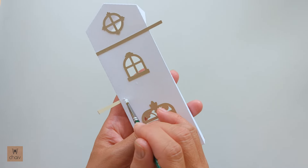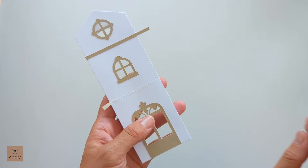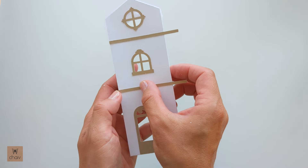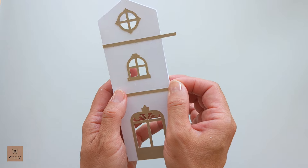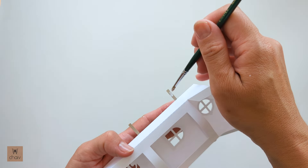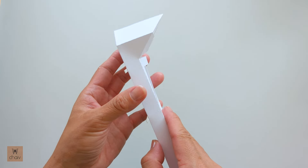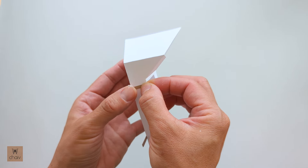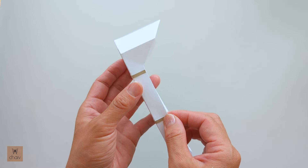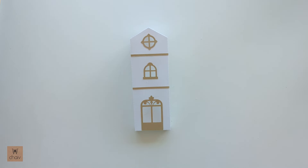Now repeat with your bottom piece. And since this is now secured down because we let the first part dry, we can go ahead and do this last part. Just add glue to the back of the strips and then fold them over. If you're wondering why I don't just glue these flat before assembling the vestibule — if we were to do that and then assemble, you'll get buckling because these pieces aren't pre-folded and it's hard to get fold lines on these little strips. So that's why we do it this way.